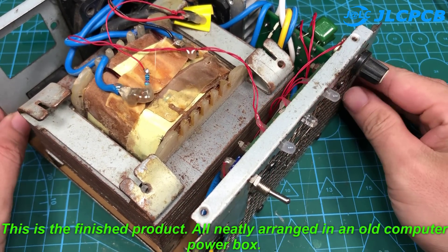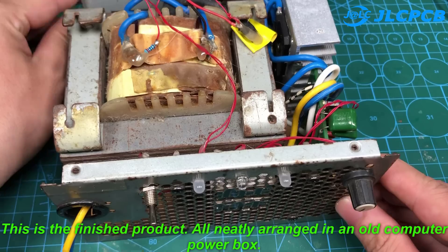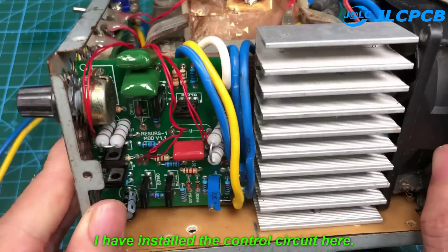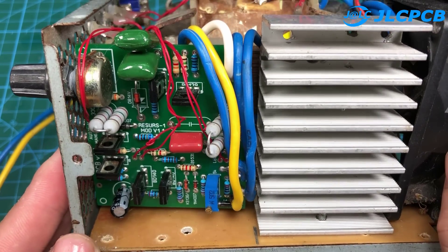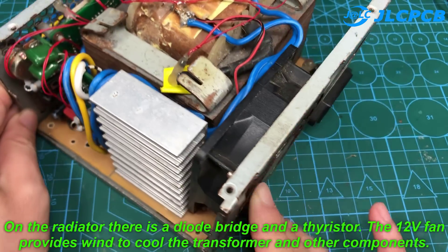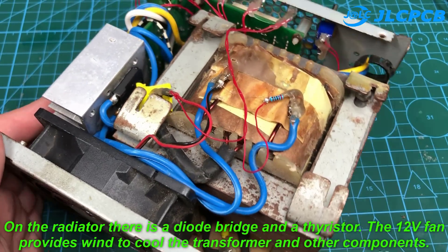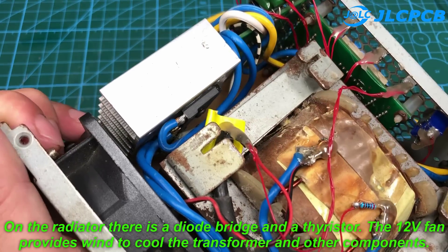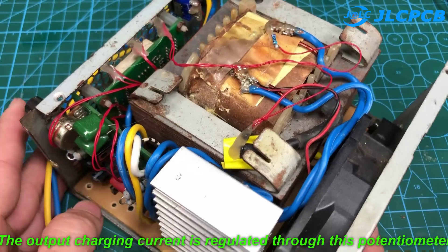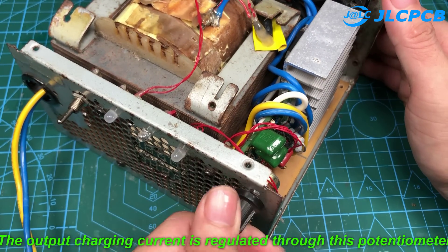This is the finished product, all neatly arranged in an old computer power box. I have installed the control circuit here. On the radiator there is a diode bridge and a thyristor. The 12V fan provides wind to cool the transformer and other components. The output charging current is regulated through this potentiometer.